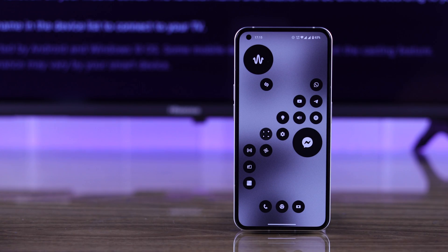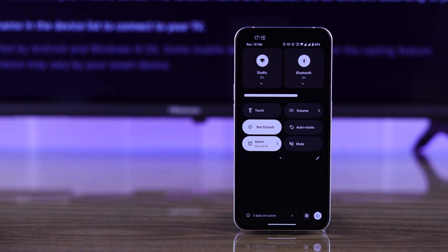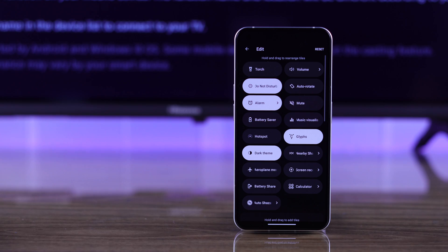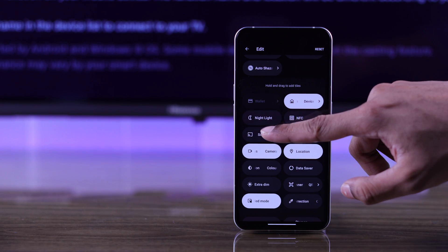Now go back to your Android device and from the control center, search for cast, screencast, or screen mirroring. If you don't find it there, press the edit button and then from the list, add screencast.